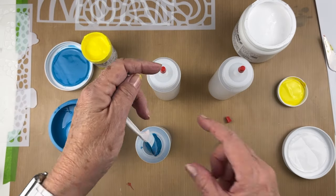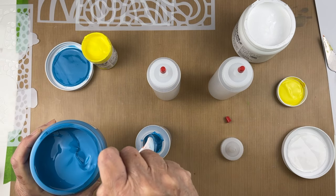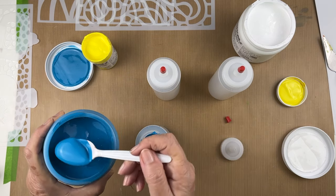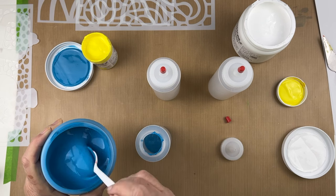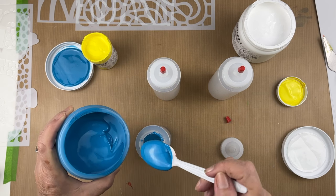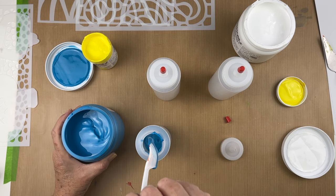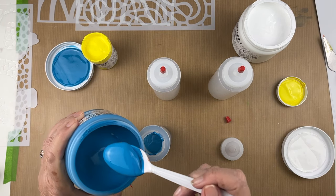Before I get started on my new session with my new stencils, I recently purchased Nova paints and realized that working with them right out of the jar was just not going to work for me. This blue color is a little dark, so I wanted to mix it up a little bit — add a little bit of yellow and a little bit of white. That's one of the jars.